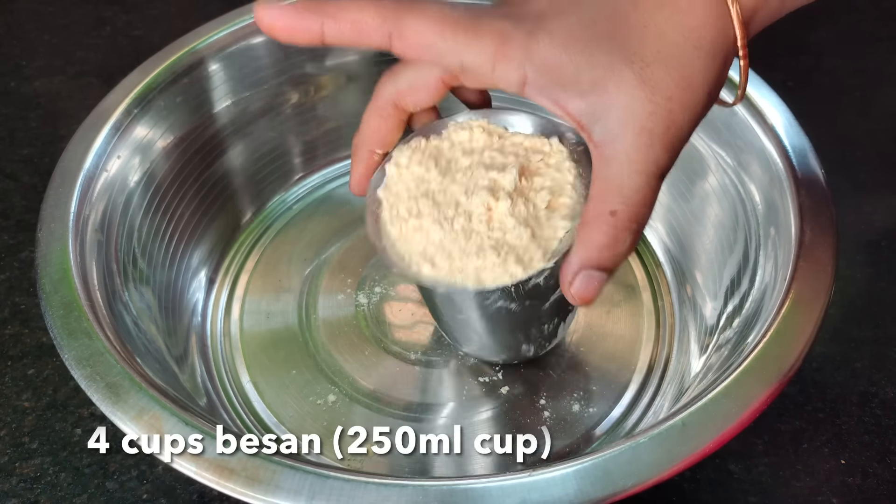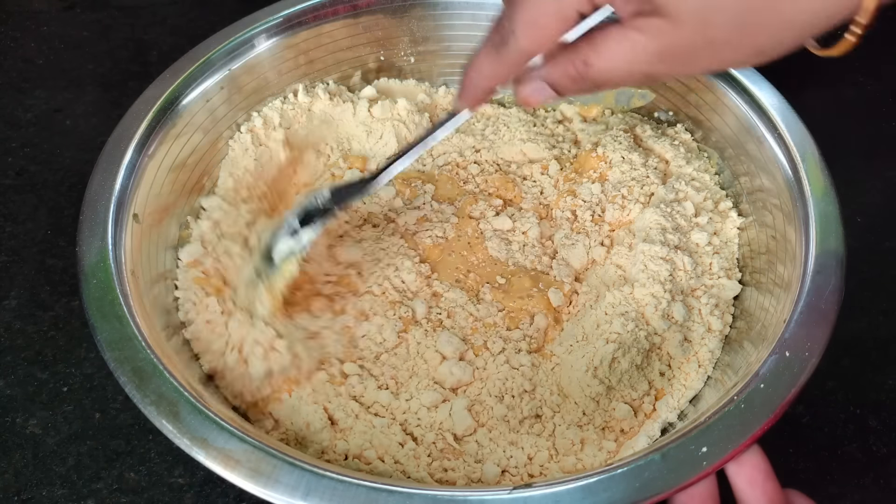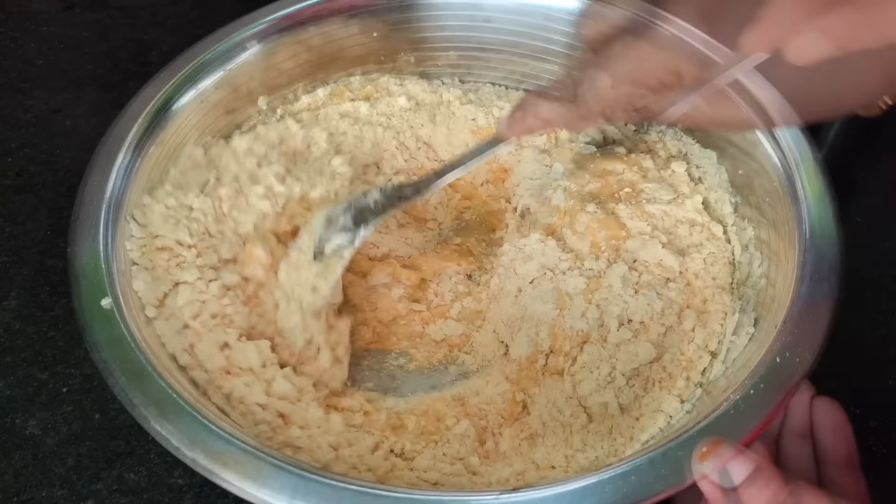Add some vinegar as well, add a little salt, and add a little more seasoning.